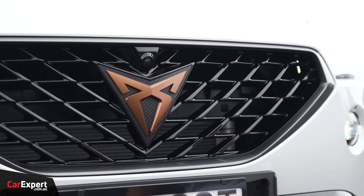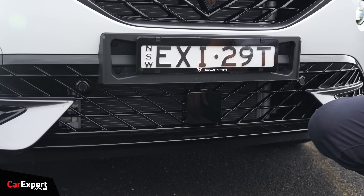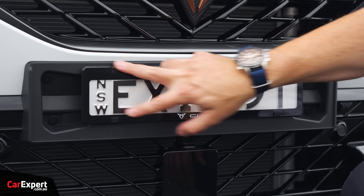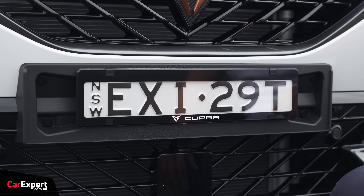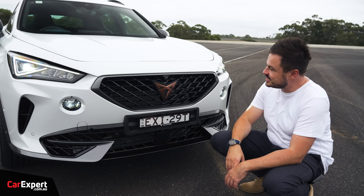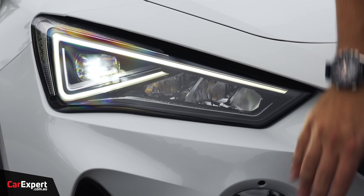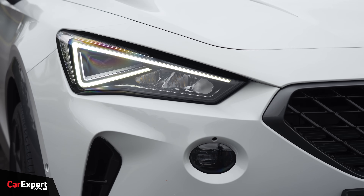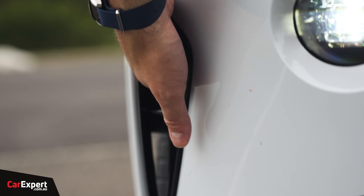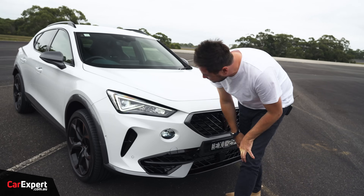There's a lot of piano black around here and the bottom section as well. Radar down the bottom there. Our slimline number plates look kind of weird given there's such a big gap, but you'd probably get a Euro plate if you were buying one of these. Camera nestled in there as well for the 360 camera. Over here on the headlights, you have full LED headlights with an LED fog light just beneath it. There are functional air vents there as well.